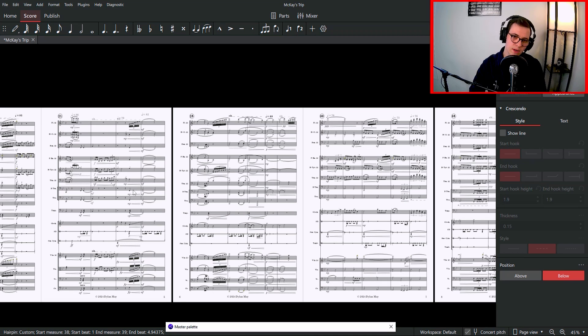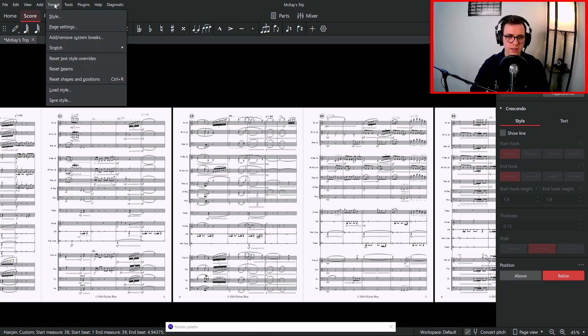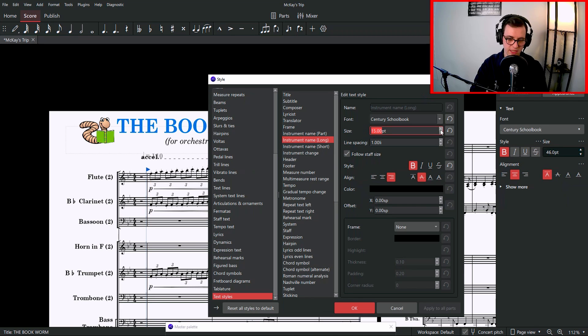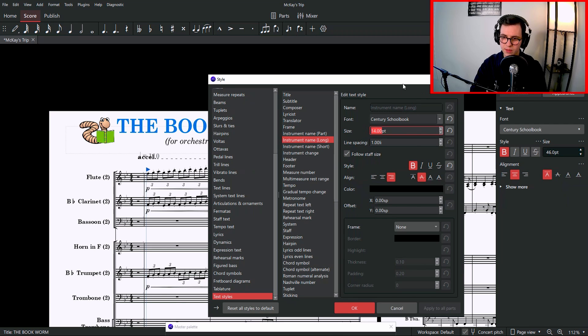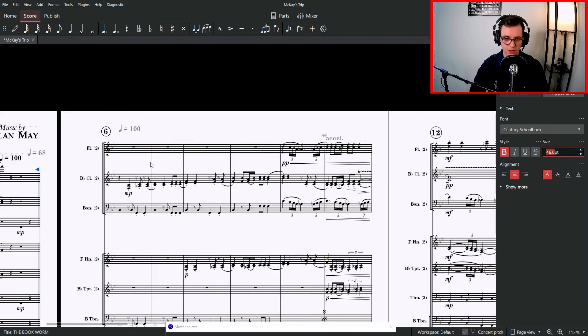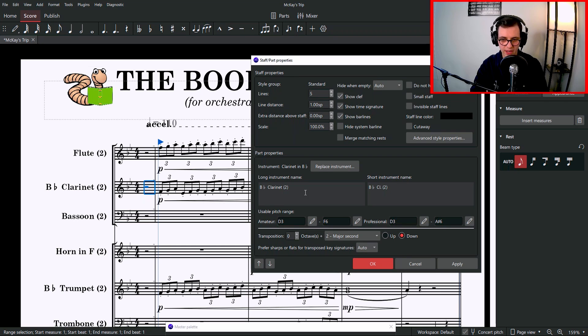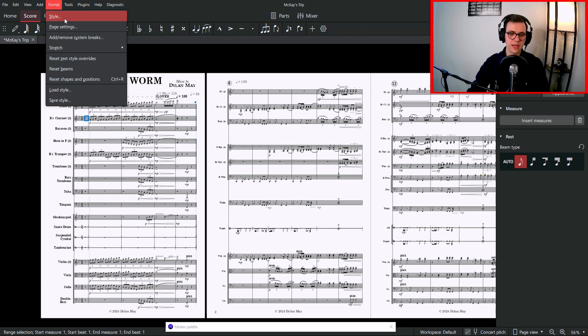The last thing to go into is Format — this page is wonderful; it's how you really get things looking right. Go to Style, then come down to Text Styles at the very bottom. Here is every single type of text that can show up in your score, all in one spot. Instrument name long is the first one — click the up arrow and you'll see all sizes on the left of the screen change. Instrument name short is when you turn the page and have your shorter names. To change them, right-click, go to Staff or Properties, and there you have it. For example, B-flat clarinet — I put a two in parentheses because I want two instrumentalists playing that line.